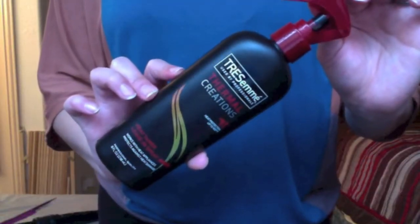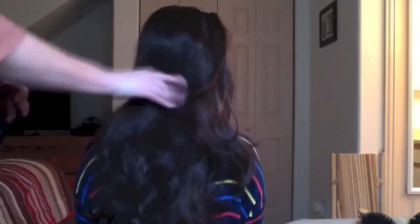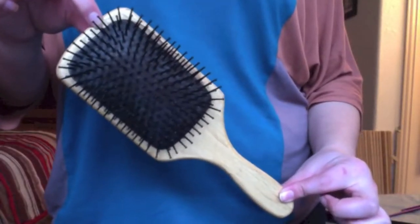To start off, we're going to use our Tresemme Thermal Creations by spraying it all over our hair. Then using a paddle brush, we're going to brush our hair.